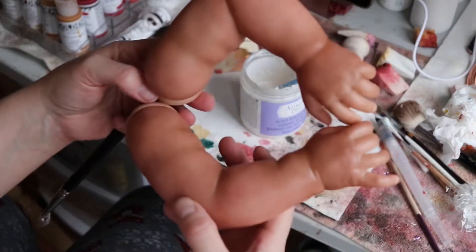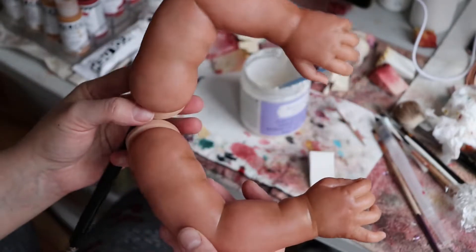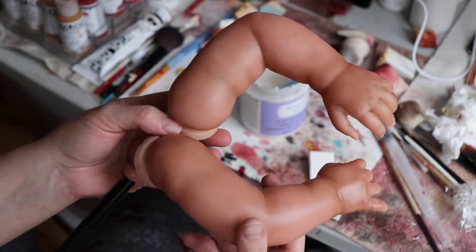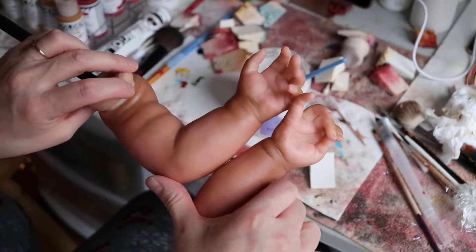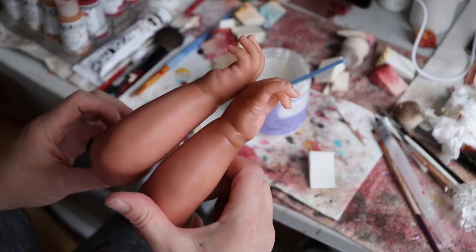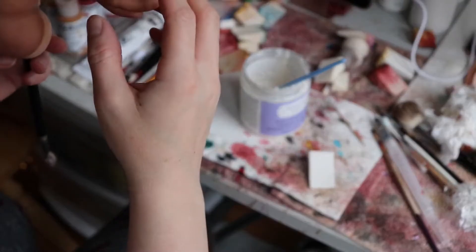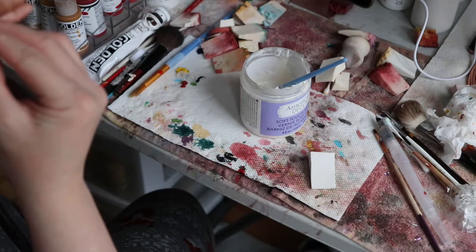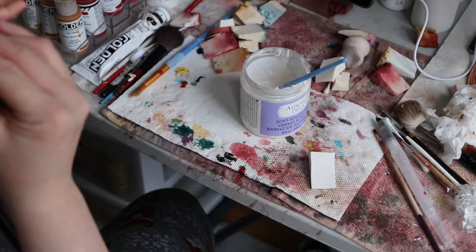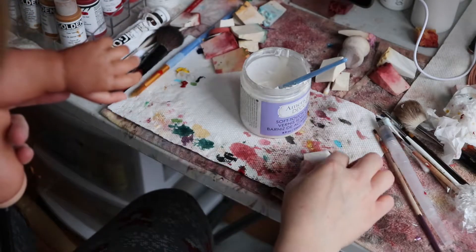So let's compare — you can see the top here has been varnished and the bottom has not. So you can see the shine. There's still a little bit of shine, but we'll knock that down some more with the next coat. And I'm still seeing a hair here that I don't like — I'll try to remove it.